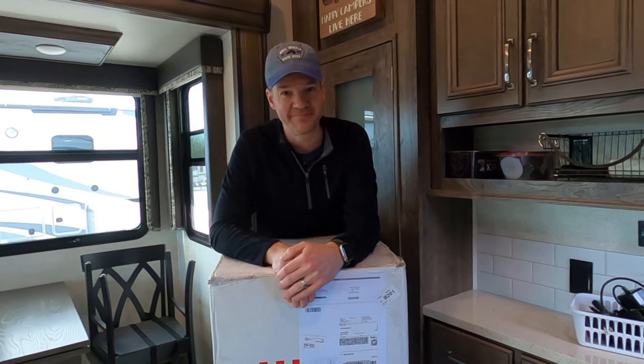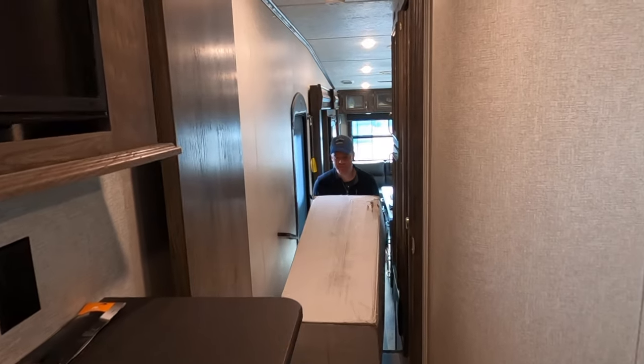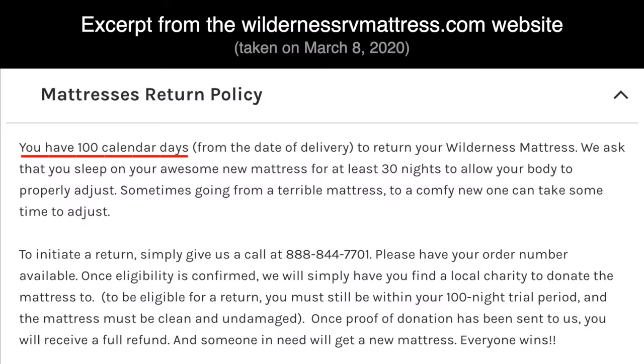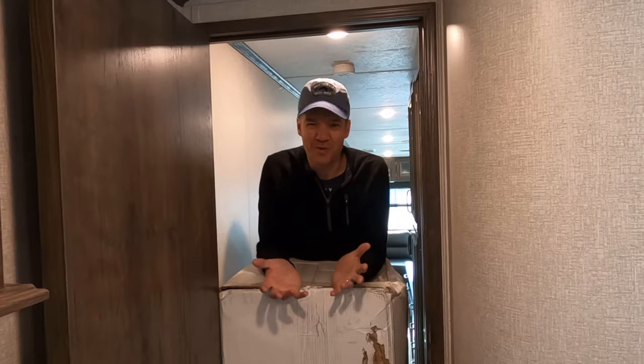This mattress had great online reviews, and we're excited to see how it works for us. One of the things we really liked during our research is that they have a 100-night trial with a free money-back guarantee. If for some reason you don't like your mattress, there are instructions online — you donate it to a charity, give them proof of the donation, and they give you a full refund. What a cool return policy.